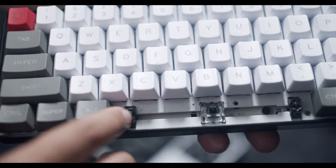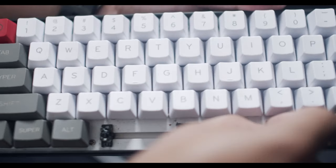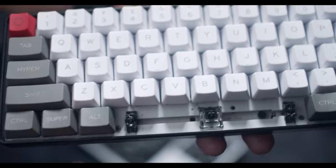The plate built into this keyboard is a steel plate. The stabilizers are plate-mounted stabilizers, which isn't that big of a deal. The only issue I found is that it's a little bit harder to lubricate these and get that really nice sound compared to regular customizable keyboards.